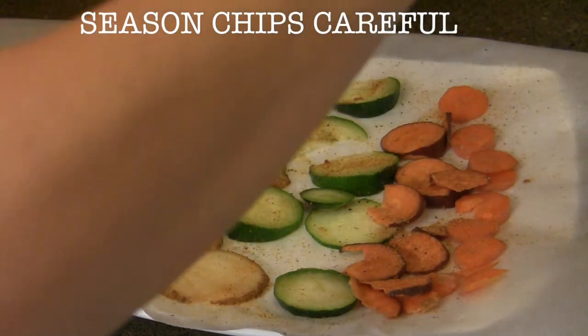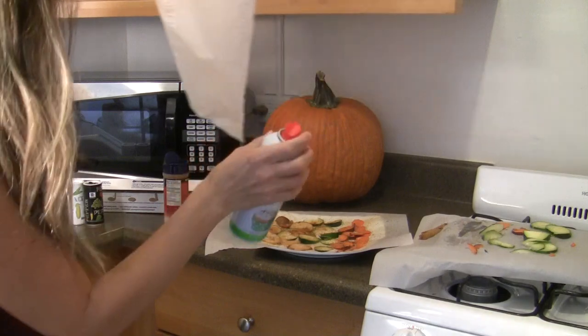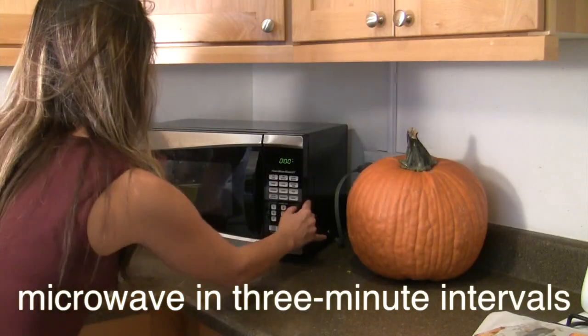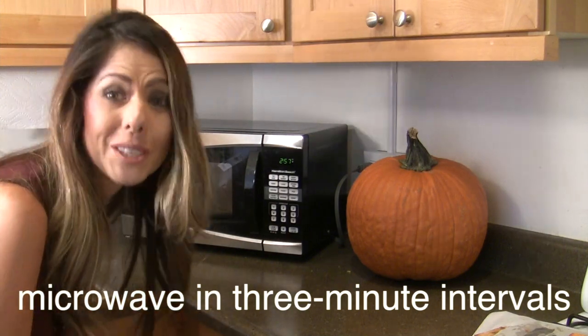Go ahead and finish seasoning our chips. Now we're taking our second sheet of parchment paper — we're going to coat it evenly, make sure it's all on there, and then stick it on the top of the chips. Take our plate and stick it in the microwave. Start off with three minutes and we'll monitor them, make sure they don't burn.